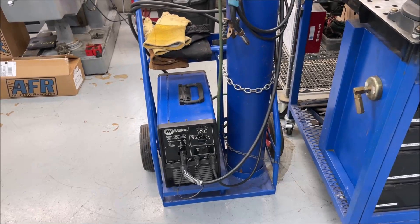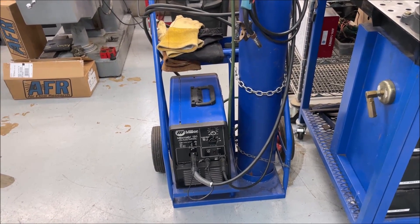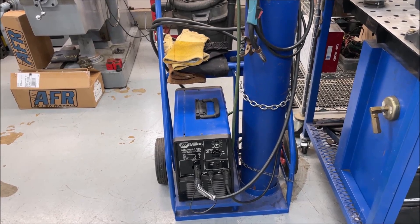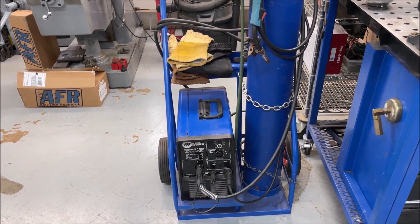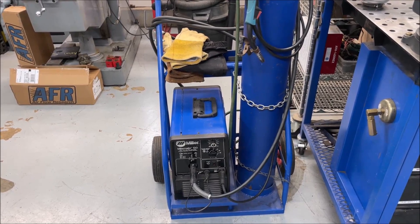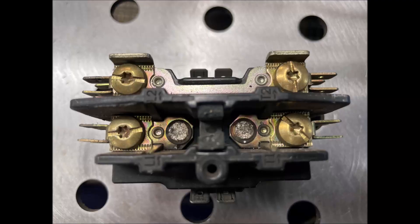There she is folks — all back together and working. Who knows? She might make it another 20 years. Might make it another 20 minutes. So we'll keep our fingers crossed. I'll take a picture of the contactor I replaced — it was the closest one I could find, but it's working.